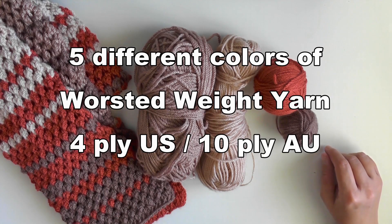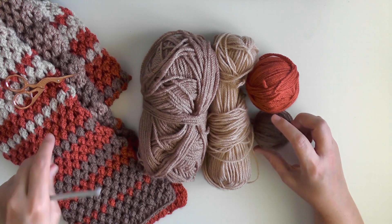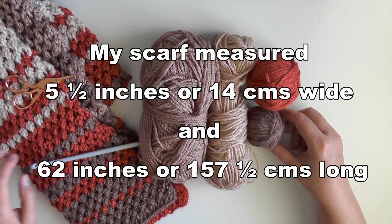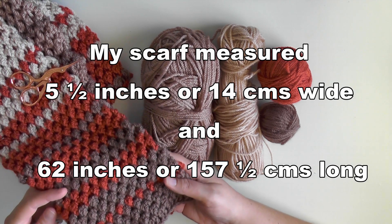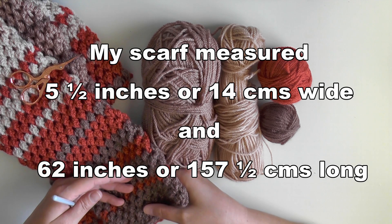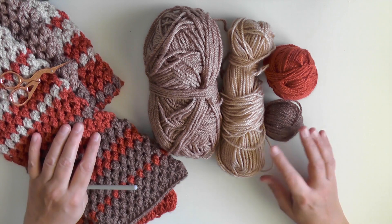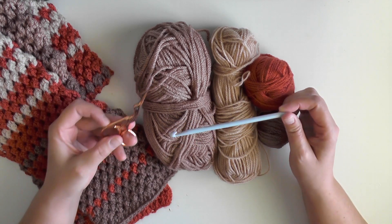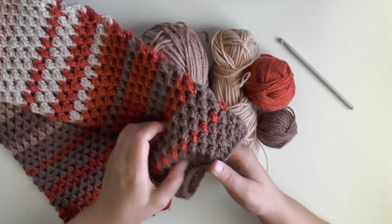It's really easy to make a tube scarf and I'll show you how to do the stitch. I recommend getting five different colors. My scarf measures width-wise five and a half inches or 14 centimeters, and the whole length was 62 inches or 157 and a half centimeters, but you can keep going as long as you want. I used a 6 millimeter hook, or a size J hook for the US, and a pair of scissors — though for the most part you're not going to be using those scissors.